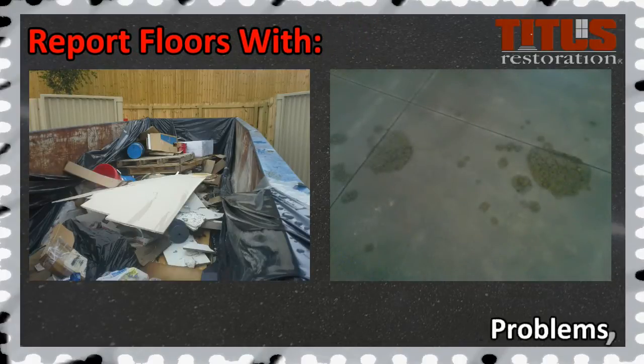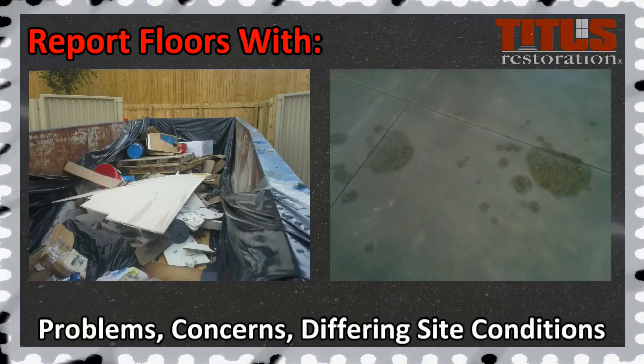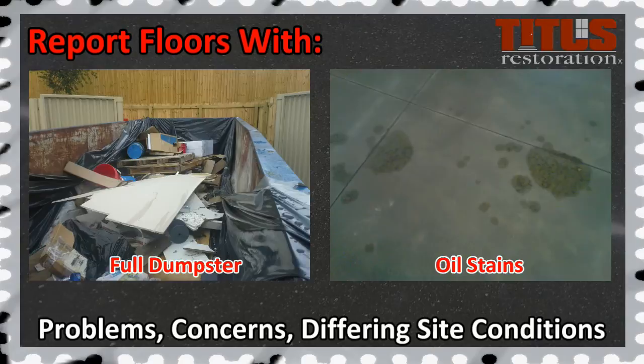All floors with problems or concerns should be photographed and sent to the office immediately. In addition, any problem areas or differing site conditions should also be sent to the office immediately.